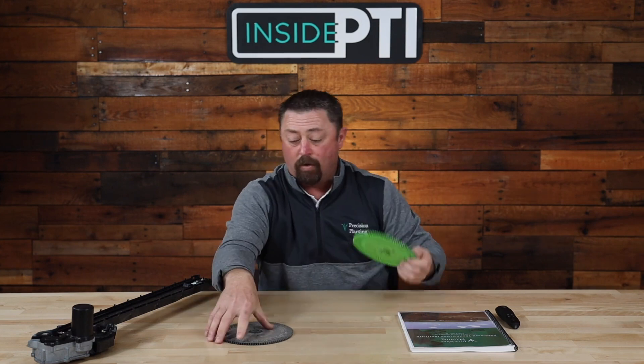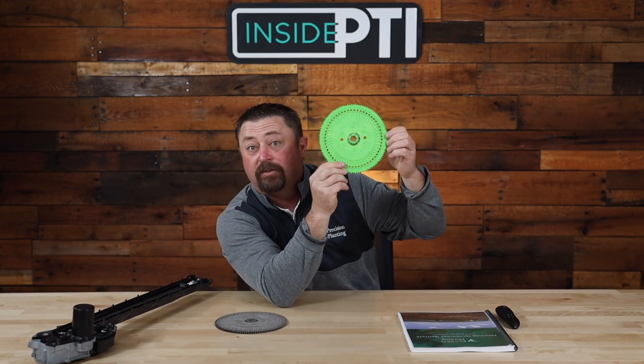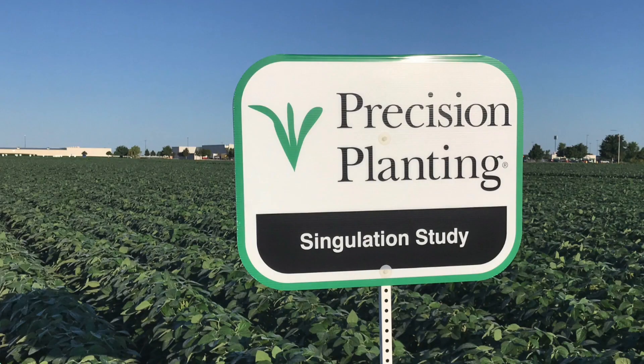At Precision Planting, we saw growers reducing their seeding rates and said, 'Let's move away from this 80-cell disc with two rows of holes and go to a 56-cell disc with one row of holes all the way around.' Now we can think about singulating soybeans — just like we've done with corn for so many years.